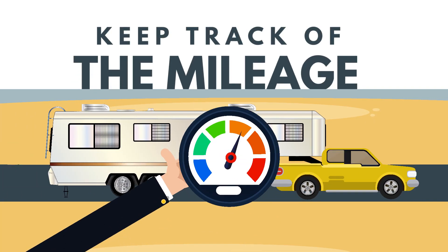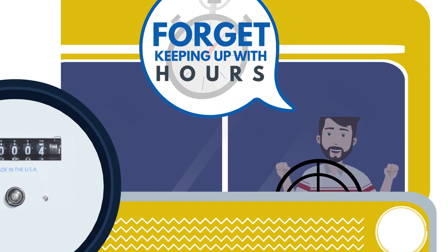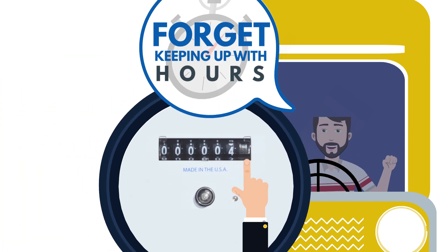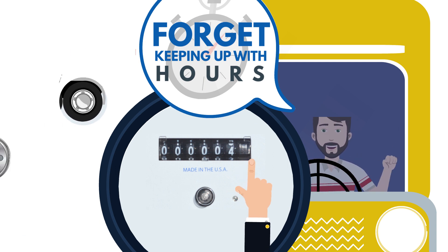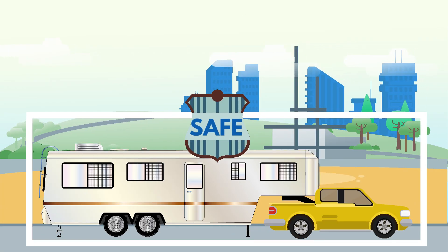By keeping track of the mileage on your trailer, you can forget about keeping up with hours and use the mileage reading to determine when to perform maintenance on your tires, bearings, suspension, and electrical systems, keeping you safe and on the road.